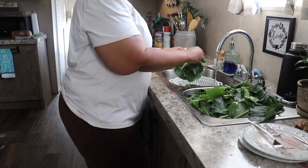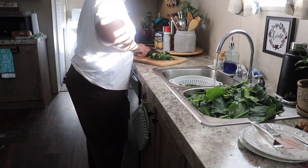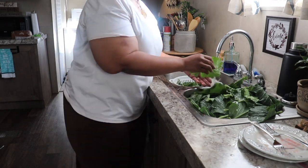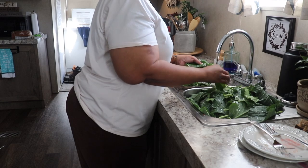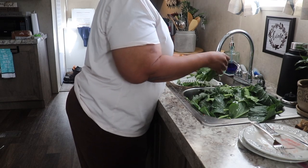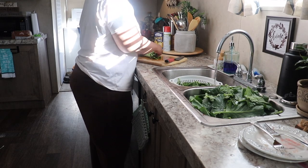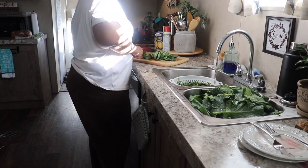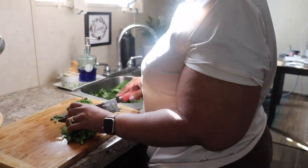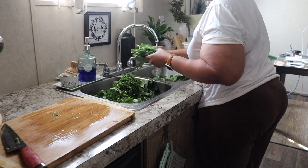I've already washed the collards off camera maybe two or three times. Now what I'm doing is grabbing a few leaves at a time, rolling them up tight and cutting them. There's no particular method to the madness — you don't have to cut them real small or real big. I kind of eyeball them and know how big we like them, not too big not too small. I do maybe seven, eight, ten leaves at a time — it just feels right — and then I roll them up and cut them as you see me doing here.